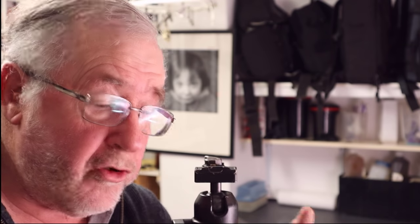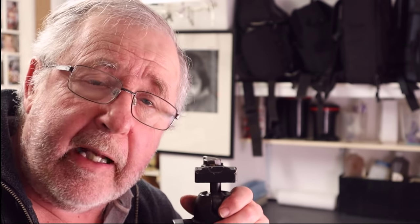Hi everybody and welcome back to the channel. This week's video is all about 4x5 large format photography. I'm going to show you a recent acquisition, another camera that I've bought, that's going to help me do a certain type of photography that I love to do — one which I've shied away from because I've always struggled.